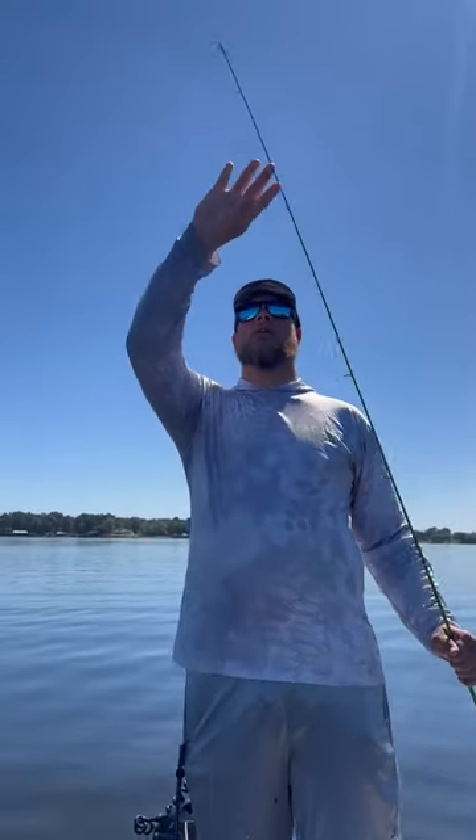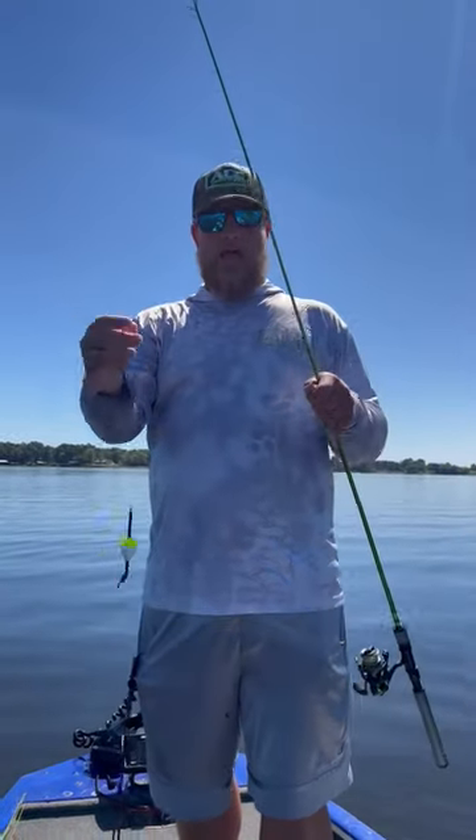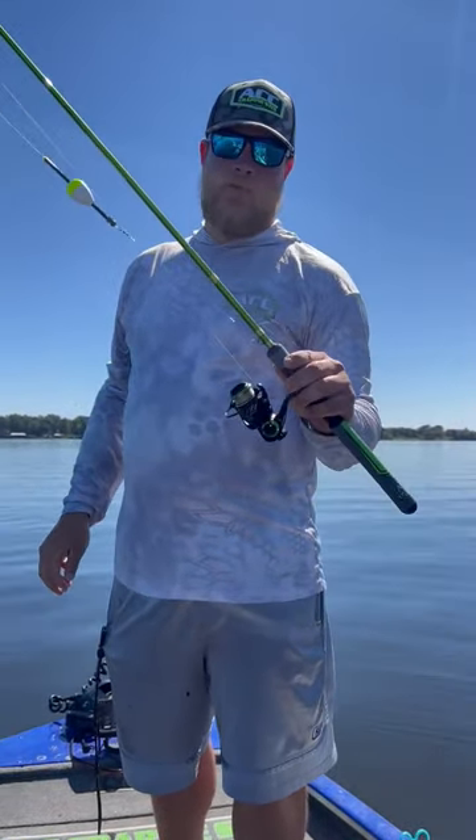Check out the tip on this rod — very sensitive, very light. And guess what, we haven't used a net one time today, just flipping these crappie right into the boat. Y'all be sure to go to acccrappiesticks.com and pick one up today.